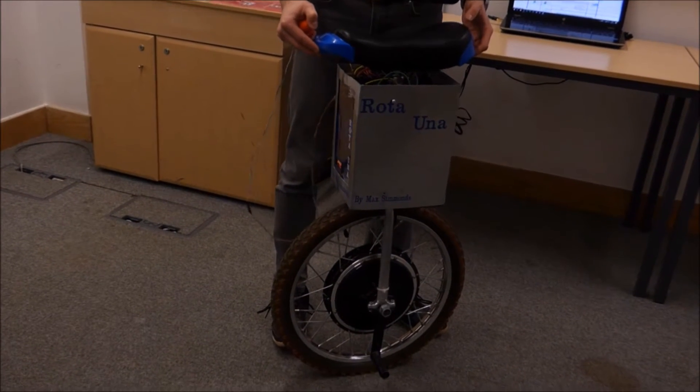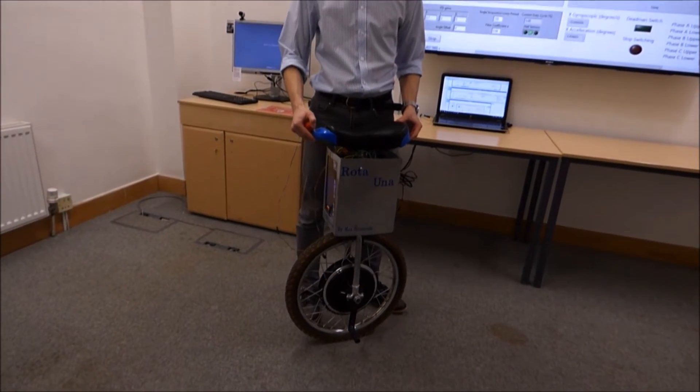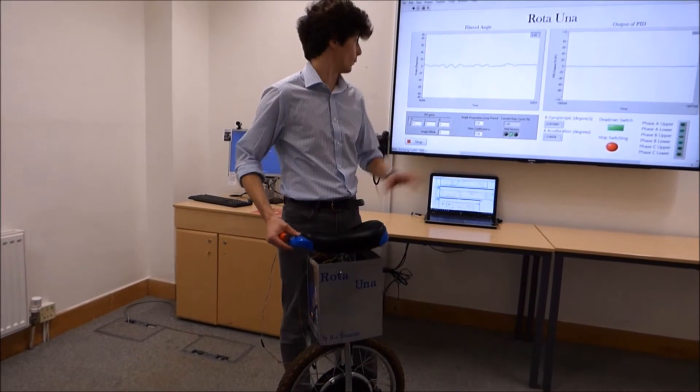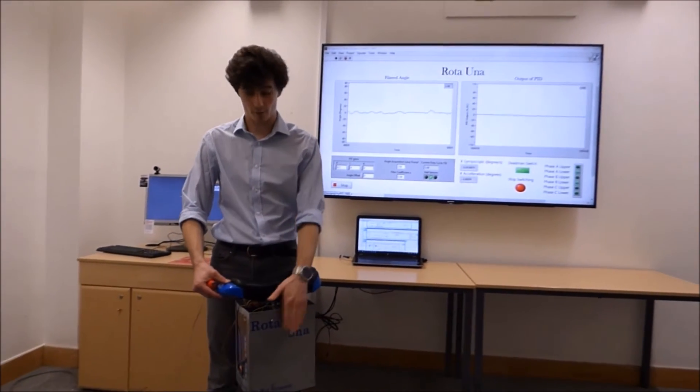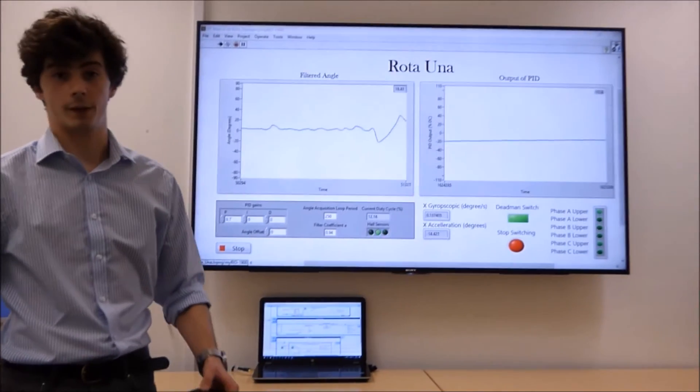Rotor Una uses an inertial measurement unit to calculate the angle of the unicycle from the horizontal. It does this 40,000 times a second. We can see the angle up here — it's been wirelessly streamed from the unicycle to my laptop and displayed on the screen.